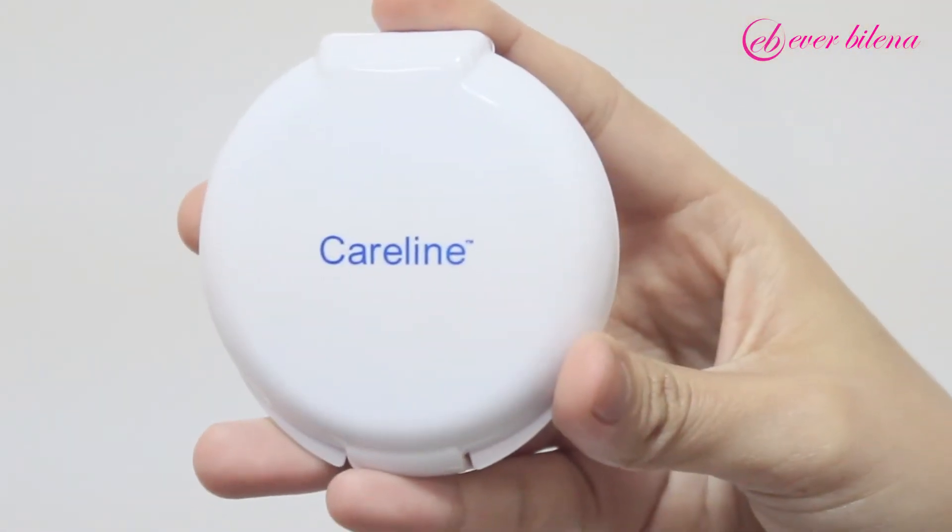For your finishing touch, use your Caroline Oil Control Face Powder and apply in a circular upward motion with a powder brush. This will help absorb the excess oil on your face. Don't restrain yourself from having fun this summer — wear this makeup look and rock it under the sun.